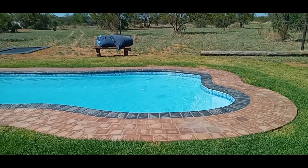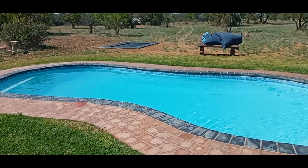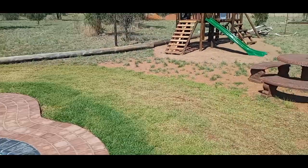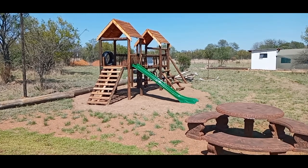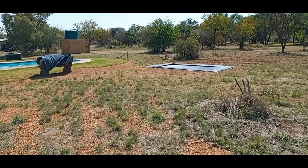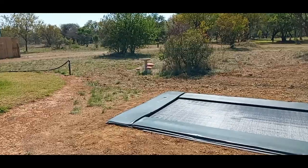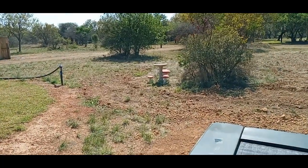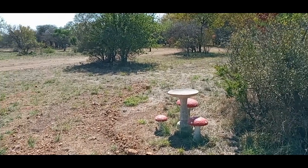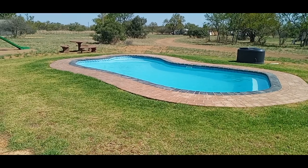Super clean pool with nice green grass around it. Here's the kiddies jungle gym with a table if you want to sit. There's a trampoline you can jump on, a couple of little toadstools, and a bird bath. Then we have the swimming pool — very nice pool from a different angle.